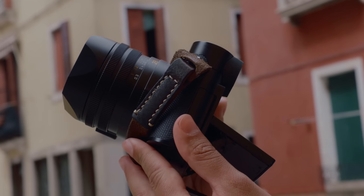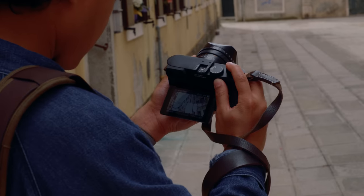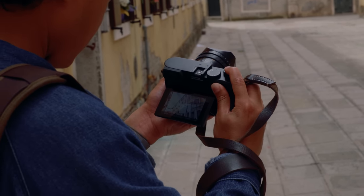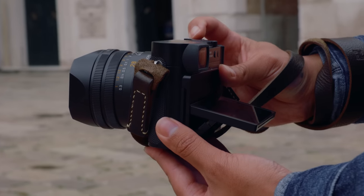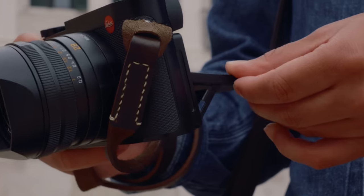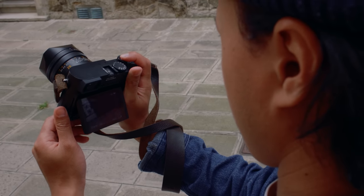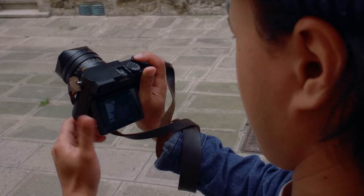I never thought Leica would introduce a tilt screen to their cameras. Leica is sort of the black sheep of all camera brands — they don't just follow other manufacturers for the sake of following everyone else. But to see Leica finally introduce a tilt screen to the Q3 shows that they are listening to their users, because I think a lot of people were asking for this. If you don't like the tilt screen, the best part is you don't have to use it.